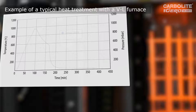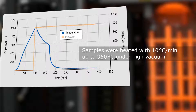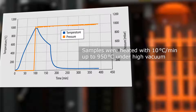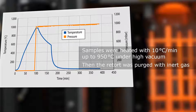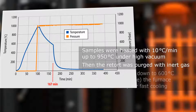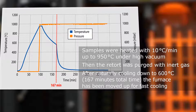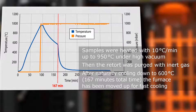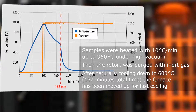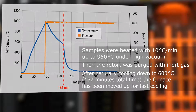Now you see a typical soldering and brazing curve which is used by many customers for soldering and brazing, for instance ceramic on metals or even metals on metals. The temperature goes up to a typical soldering temperature of 950 degrees C, and after 167 minutes you clearly see the increased cool-down speed because we raise the furnace and the retort radiates freely into the space.